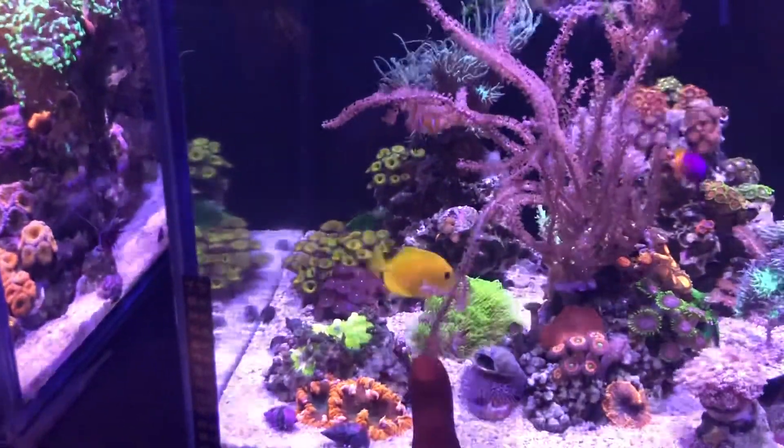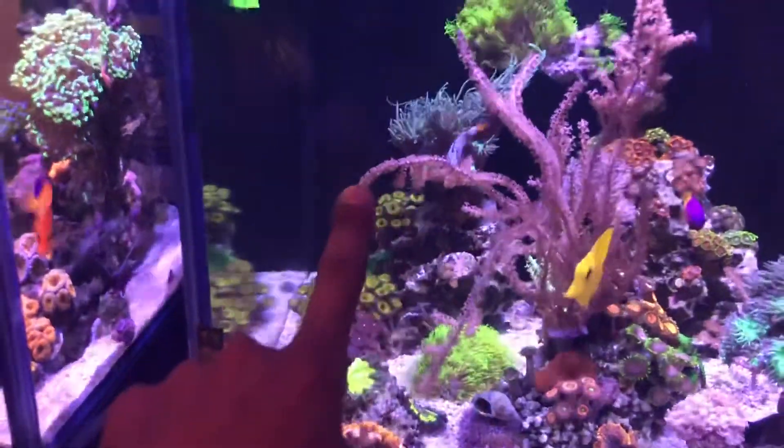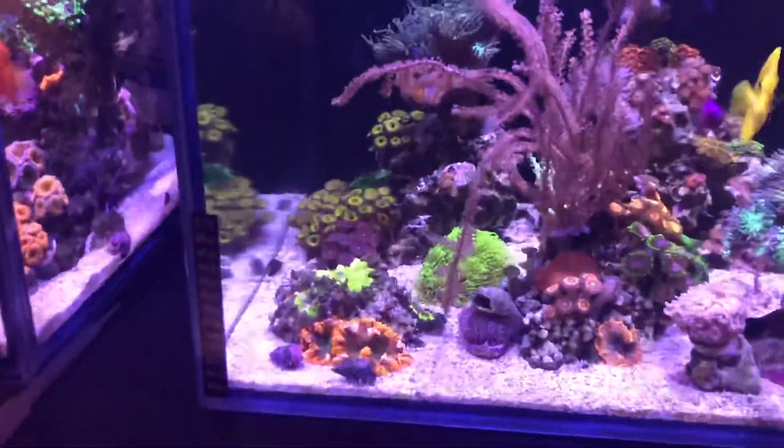The pieces that I'm gonna be cutting out are this one right here and then that one growing that way. By doing that, the view is gonna open more and it's gonna look better.